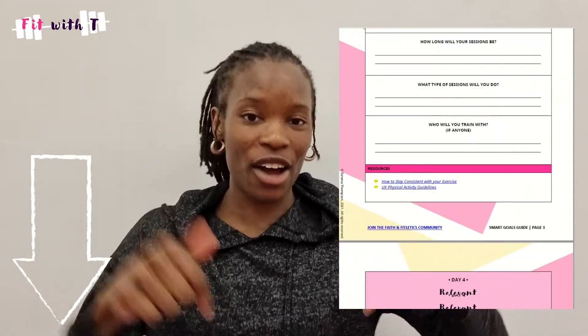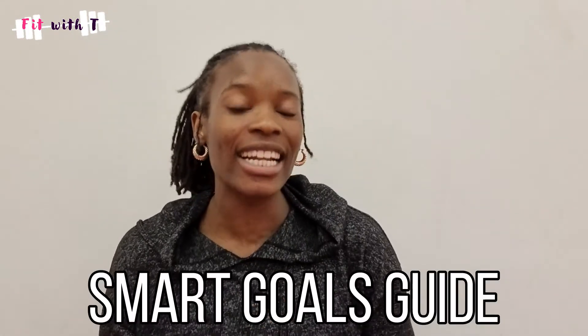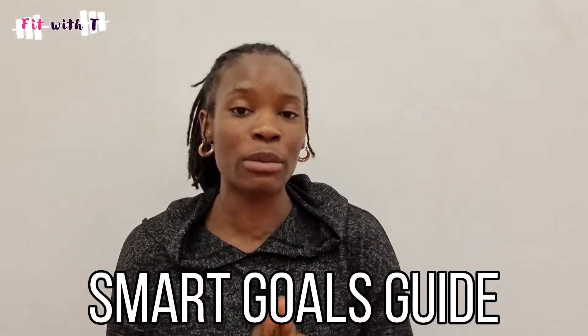Hi guys and welcome back to Fit with T, I hope you guys are good. I've created a free downloadable worksheet for you guys, so check that out in the link in the description box below. It is a SMART goals guide to help you set your SMART goals step by step over five days.